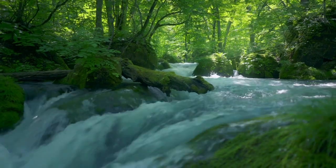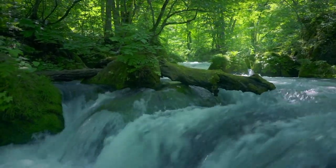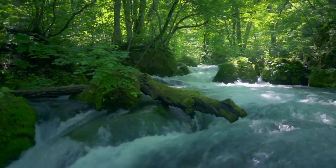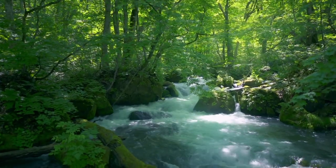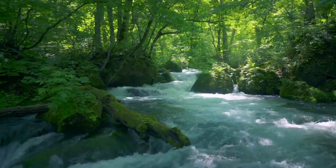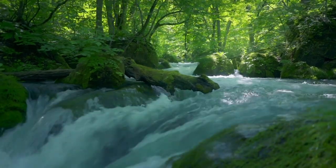Notice where the breath feels the strongest. Maybe the rise and fall of the belly. Maybe the expansion and contraction of the lungs. Maybe the air as it flows through the nostrils. Wherever it feels the strongest, focus here. Focus on this point. Focus on one breath after the other. Breathing in and breathing out, focusing on the breath.